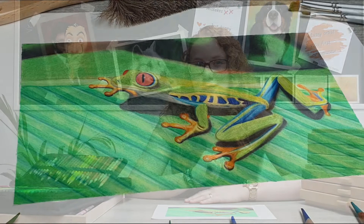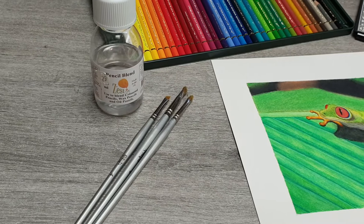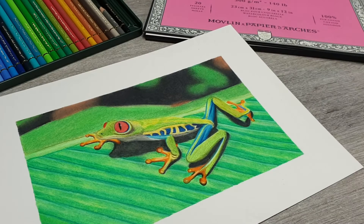Hi guys and welcome to my channel! My name is Tina and my aim is to improve your drawings just like others have done for me when I just started out. I'm back with another tutorial in my beginner series. This week we'll be using colored pencils and I have this little tree frog in front of me. I'm using the 36-piece set of Faber Castell Polychromos. These are my favorite colored pencils to work with, but you could do this with any set.